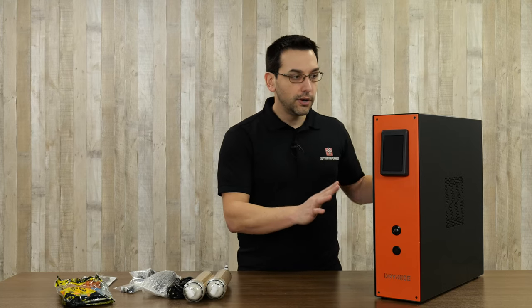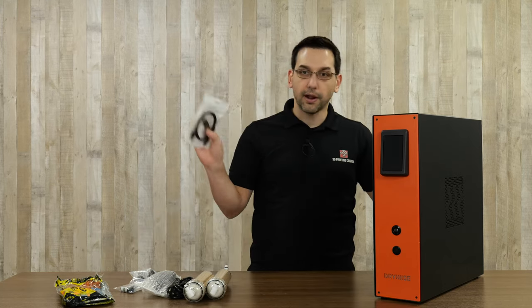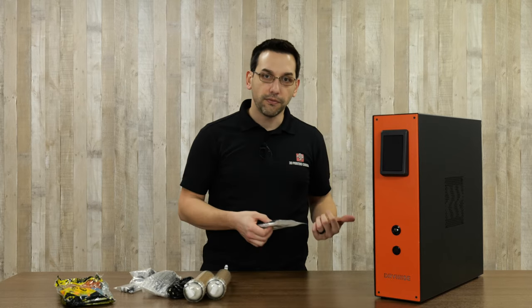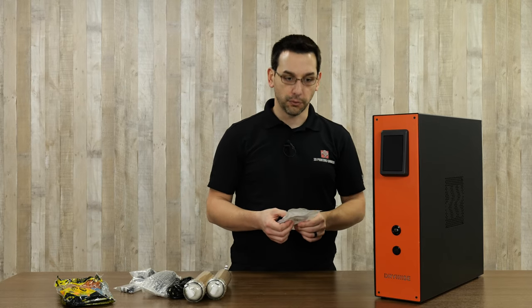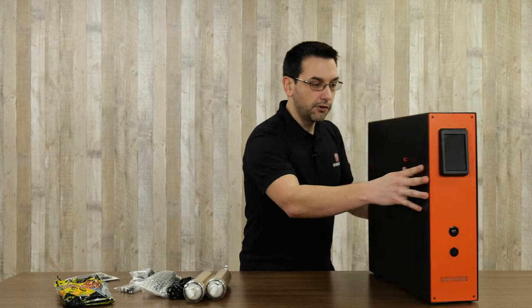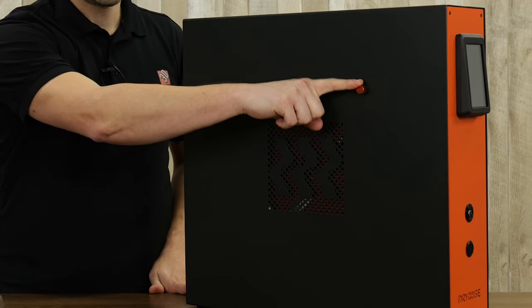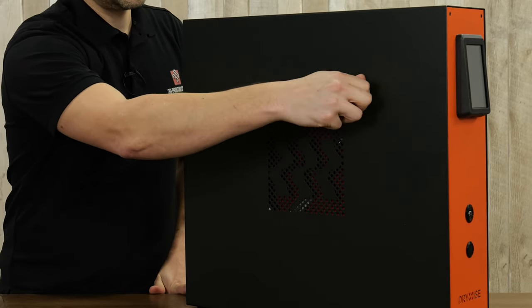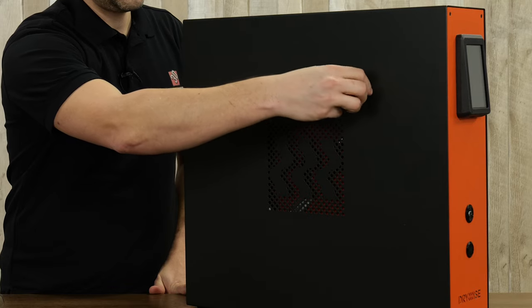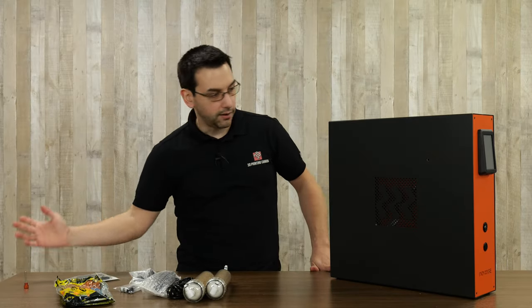The first thing we need to do is download the manual. There is a USB stick included, but I downloaded the newest version of the manual off the website on my phone. The first thing the manual tells you to do is make sure you have removed this screw here — it's only for shipping purposes, holding the pump in place. So we just remove that and set it aside.